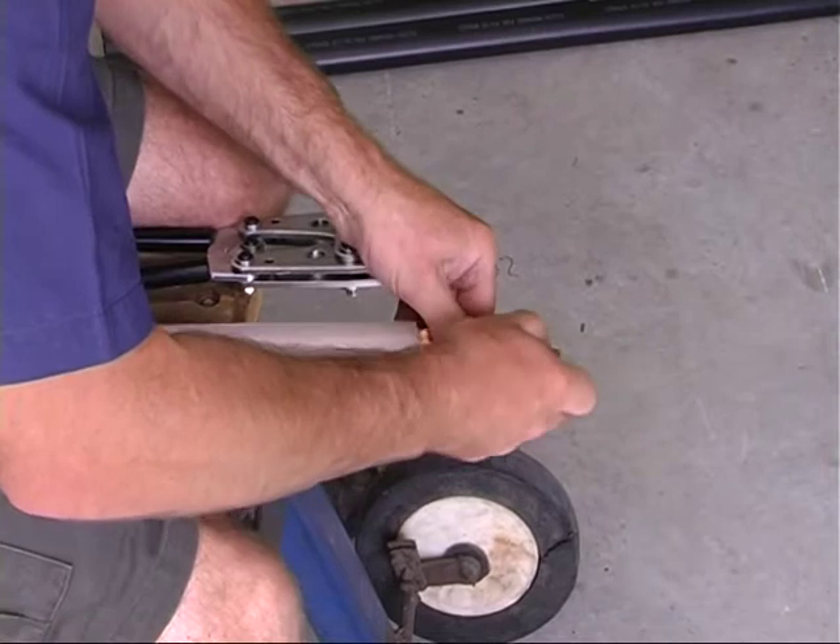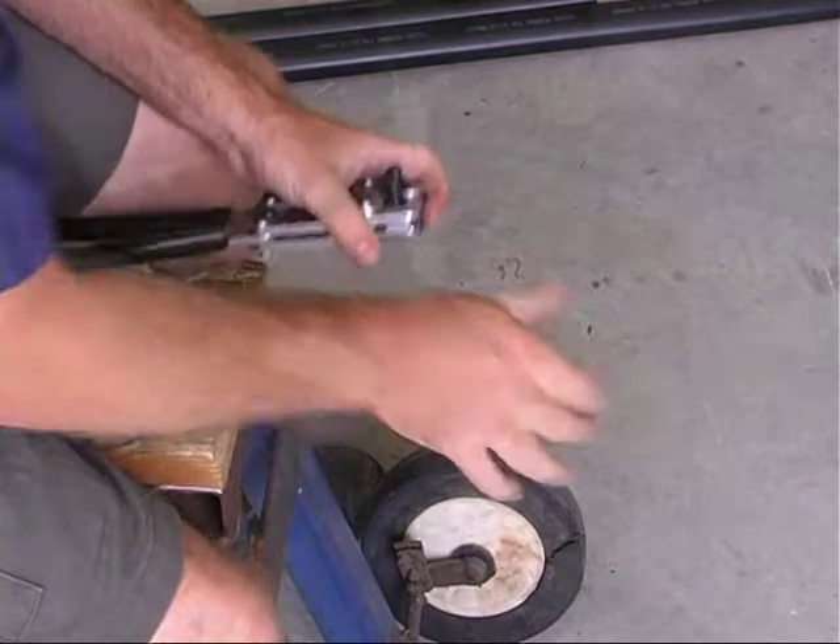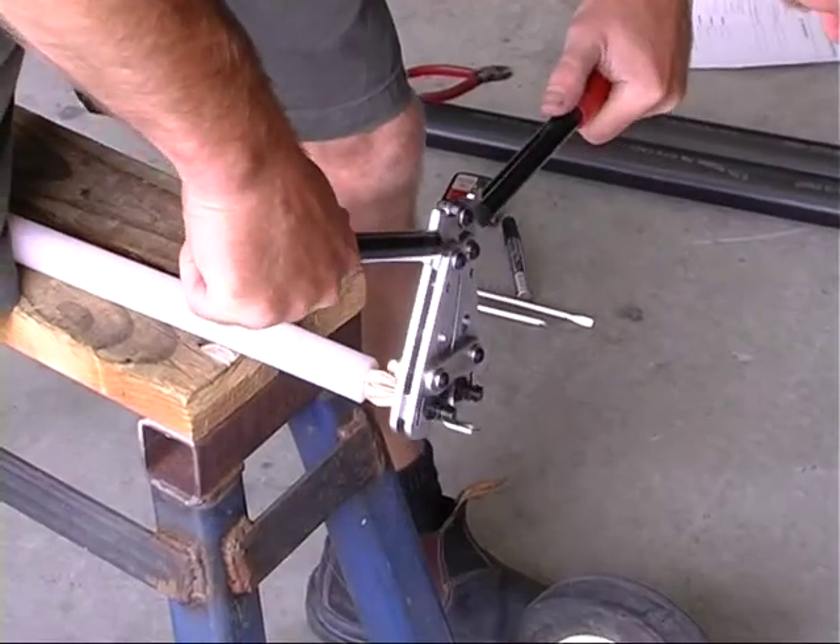Using the crimp lug supplied, crimp the inner copper conductors in the lug using a suitable compression or mechanical crimping tool.